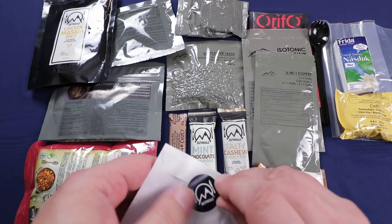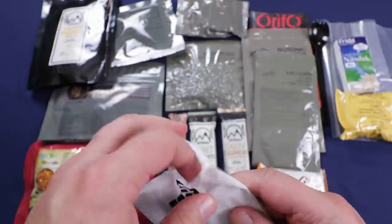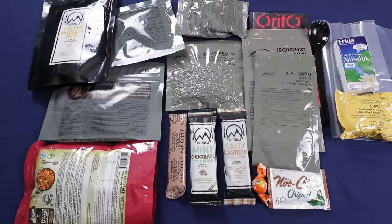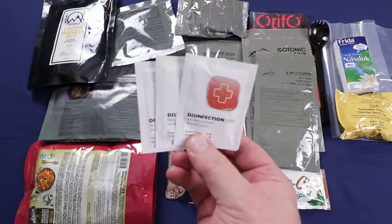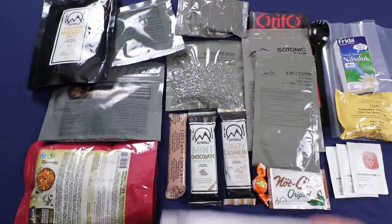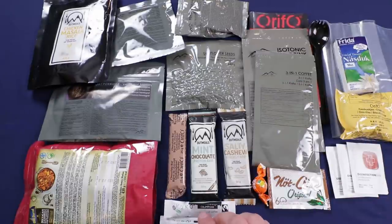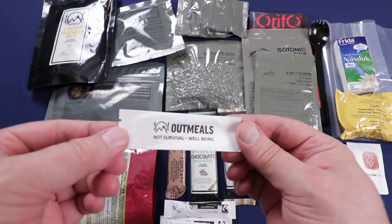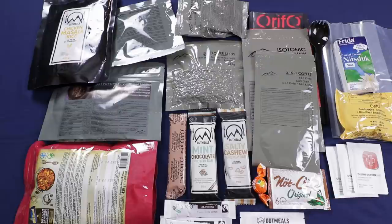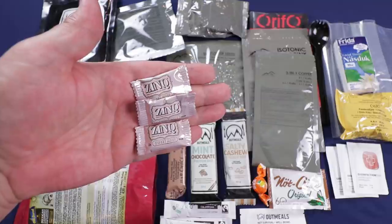Opening up the field essentials pack: we have three 70% ethanol disinfectant wipes, three packs of freeze-dried coffee, a little pack of dental floss, and three little packs of sweet mint chewing gum.